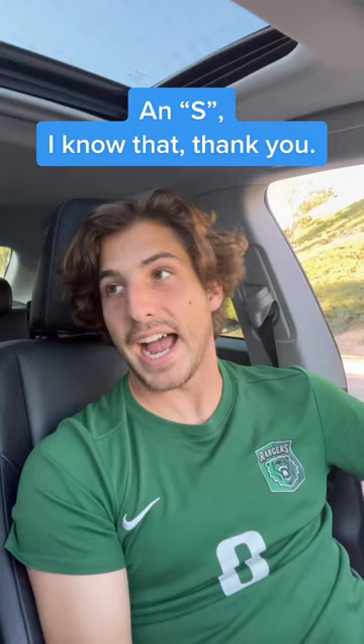And for the plural, you add... An S? I know that, thank you. No, we add an X. It's like the word ox in English. It's just O — you don't pronounce the X.